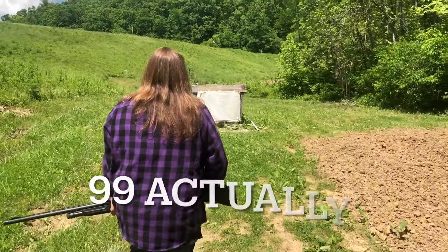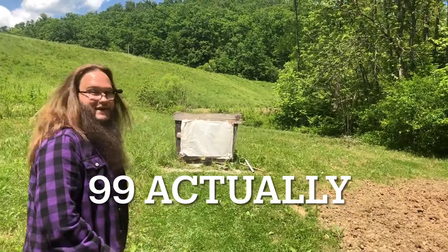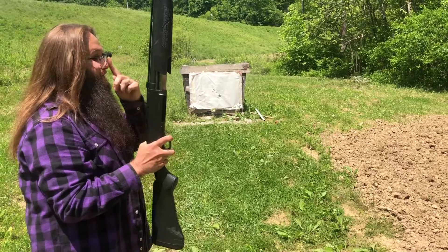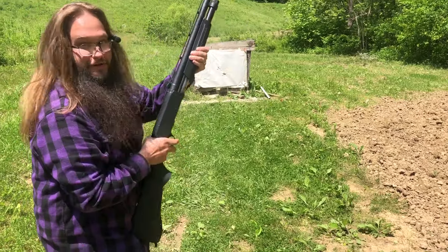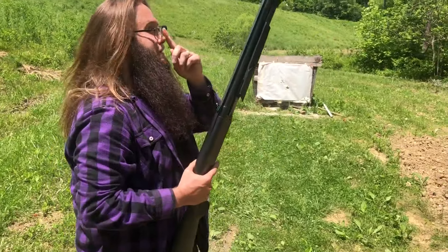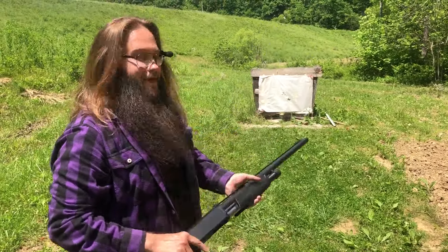Anyway, seven yards is close enough. We have Federal two-ounce 10-gauge turkey loads, 1,300 fps — I have four or five of them. It's hot out here guys. That's a factory load and it's stuck. I cannot get this open.